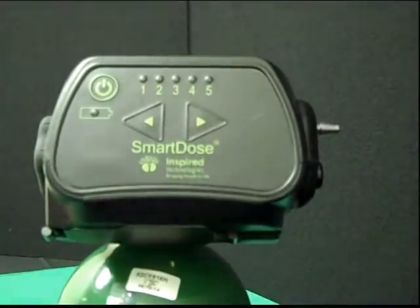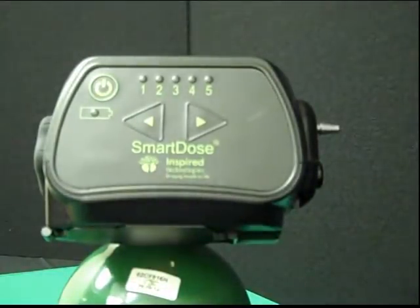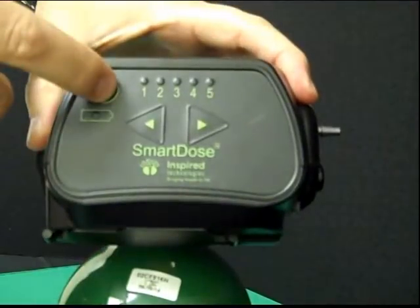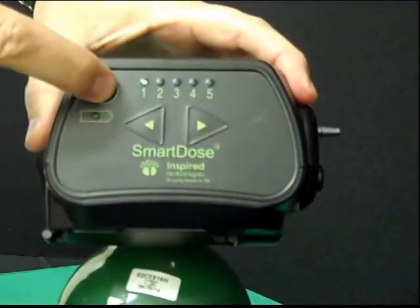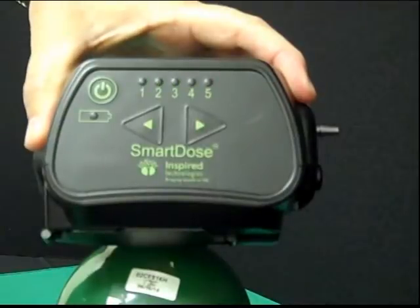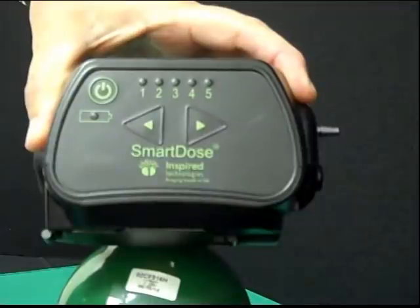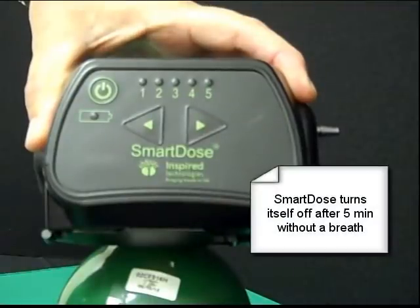The control label on the unit is very easy and intuitive. To turn the unit on, simply press the on/off button. You will see the lights roll up on the label to indicate that the unit is turned on, and a light will flash to show you where the unit is currently set. To turn the unit off, simply press the button again and the lights will scroll down. Alternatively, simply stop breathing on the unit for five minutes and SmartDose will turn itself off.